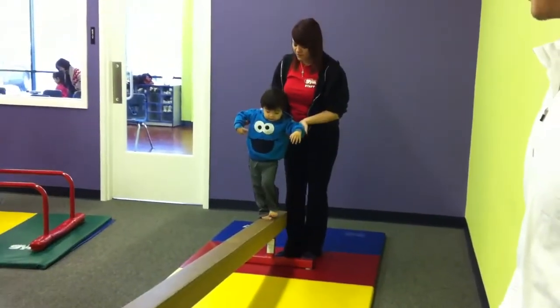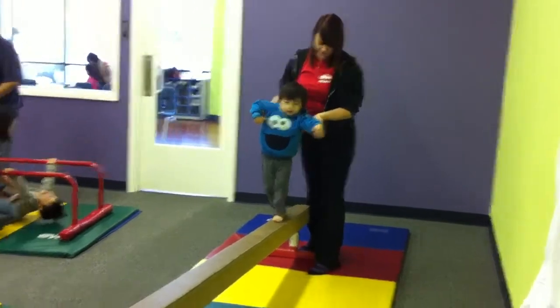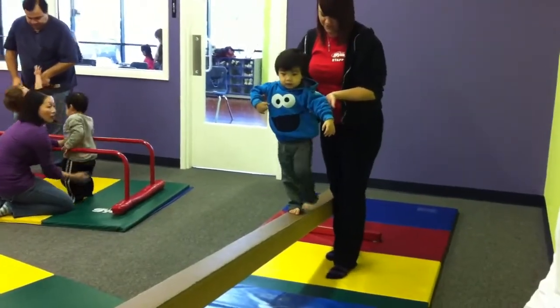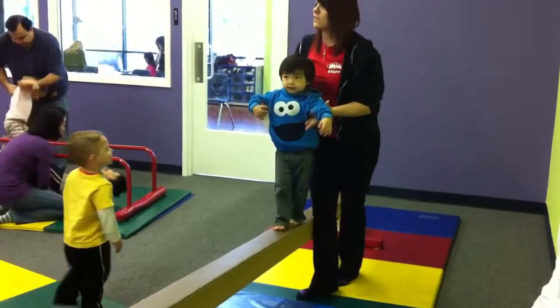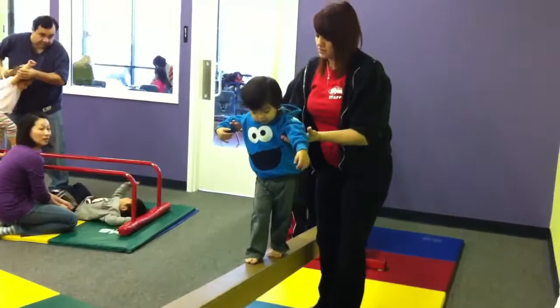With little or no support from you — see how I'm lightly spotting underneath his elbows, seeing if he's going to walk up by himself here. If you need more of a heavier spot, feel free to really grab onto those elbows.